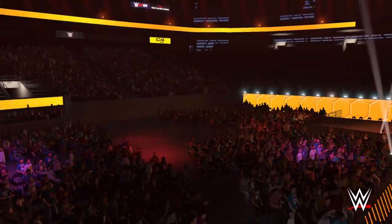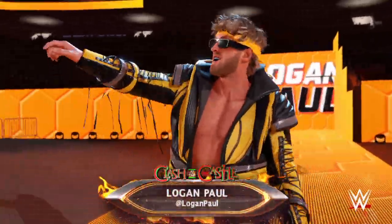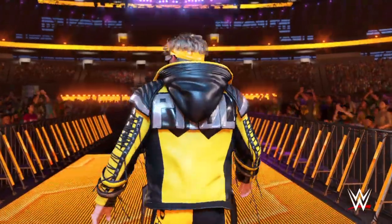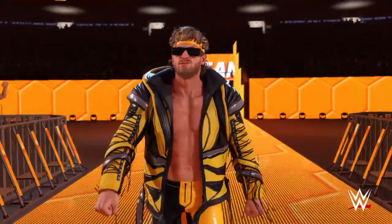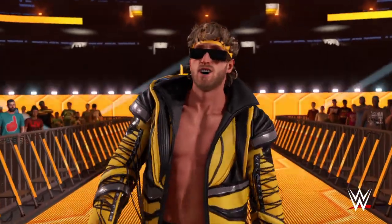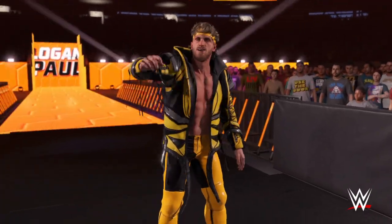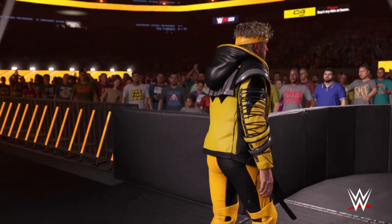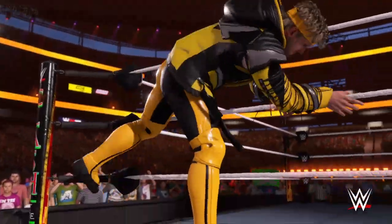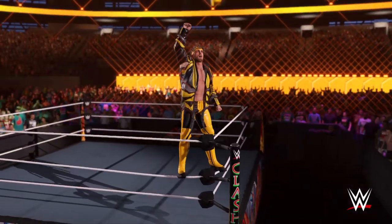The one, the only, Logan Paul. The following contest is a triple threat match for the WWE United States Championship. Introducing the challenger from Cleveland, Ohio, weighing in at 185 pounds — Logan Paul. We knew he was a social media phenomenon, but I don't think any of us ever imagined the aptitude Logan Paul has for sports entertainment. We've seen Logan Paul take on the top names in boxing and in WWE. Logan Paul is clearly fearless.